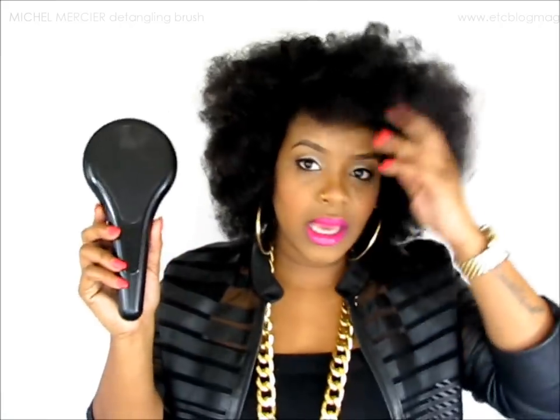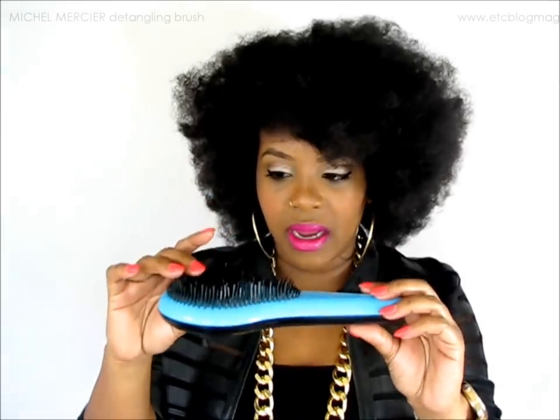I got this comb from Walmart — you can get this at your local Walmart. And the good thing is it has different kinds. This one is for thick hair, thick curly hair or kinky hair. But they have different colors. There's a green one that is for more like type three hair or almost straight hair. So there are a few different ones, and this one is more for your kinky, curly, coarse hair. It's just different for each hair type, which I think is pretty awesome.